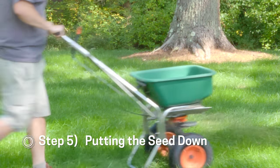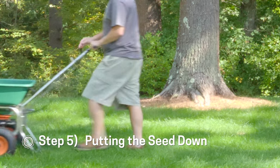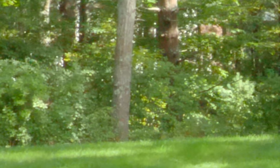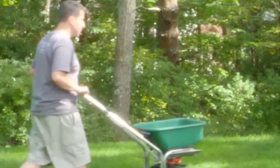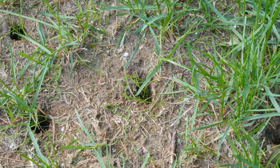Now that I knew the timing and the kind of seed I was going to use, I had to decide how I would apply it. I used a little bit of an untraditional approach — I didn't rent a seed slicer, I didn't want to spend any more money. So I put the seed in my broadcast spreader and went all around the area. Lots of those seeds are going to fall into the aeration holes, so I knew that would help.